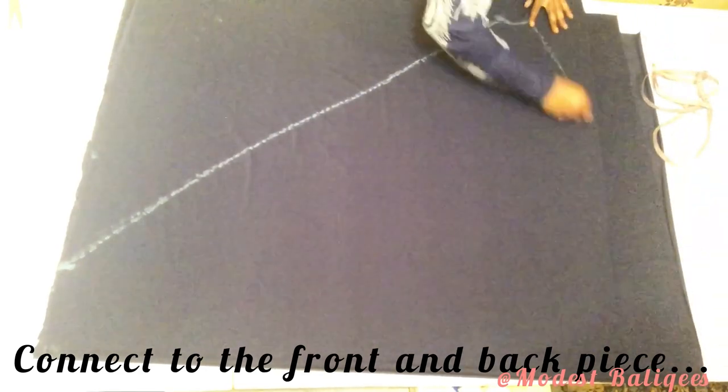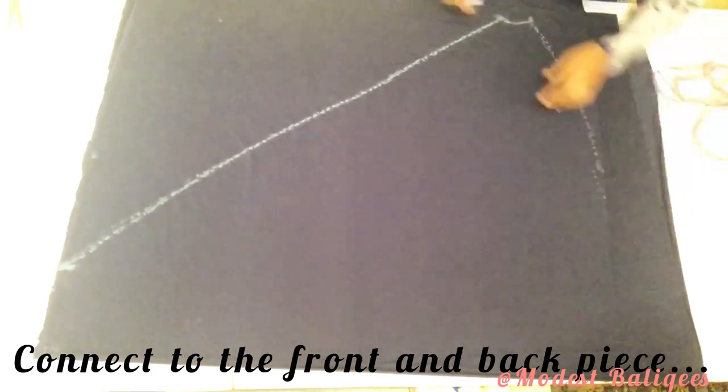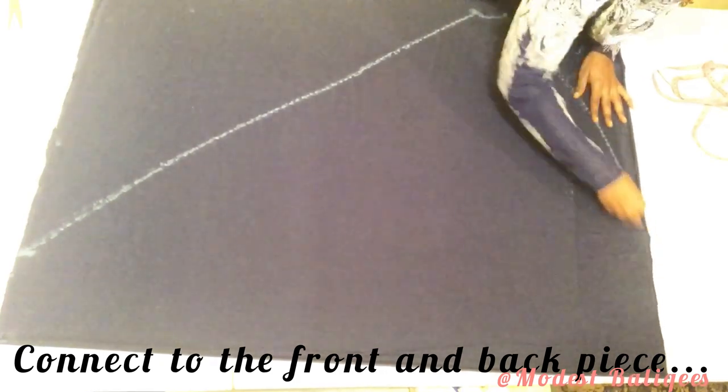Next I'm going to connect from my wrist point to the front piece and then to the back piece, making a slight curve to join the front piece and then the back piece as well. After which I'm going to cut it out.